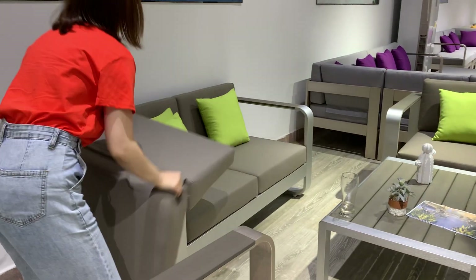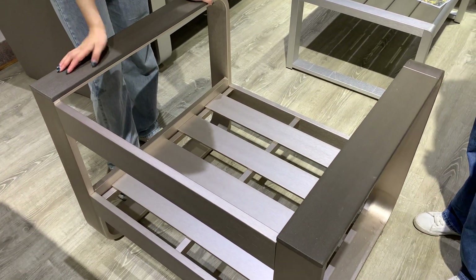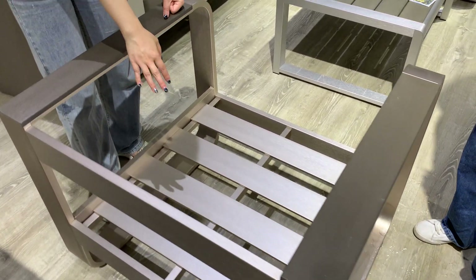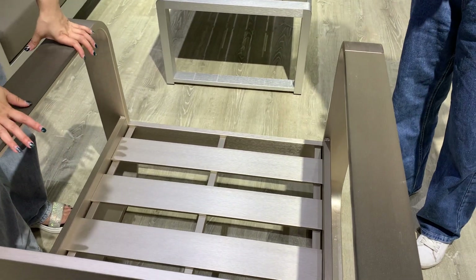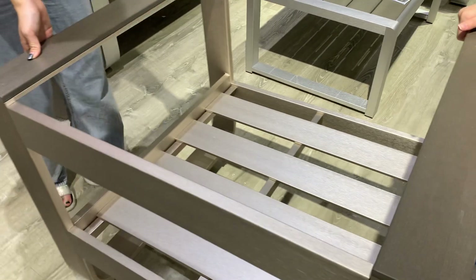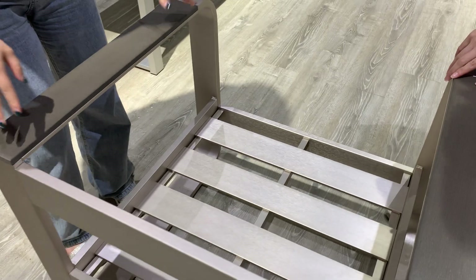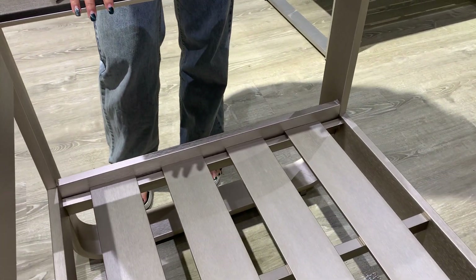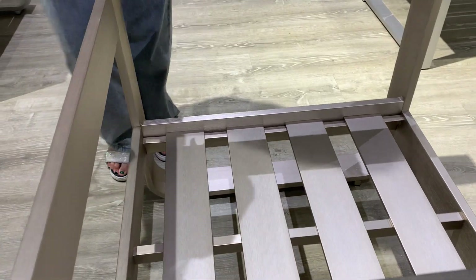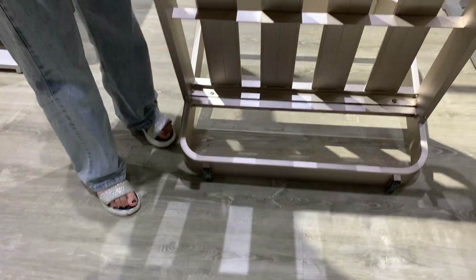Now let's move it and look at the structure. This is our champion color — you can see the aluminum frame, and the finish is brushed aluminum. This four-piece sofa set comes in a KD package, and the CBM is very small — less than one CBM.